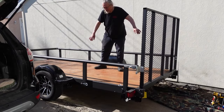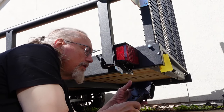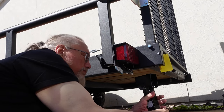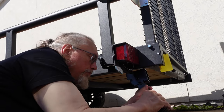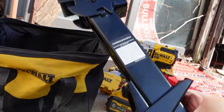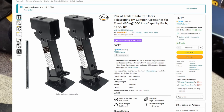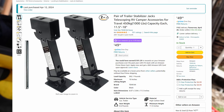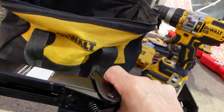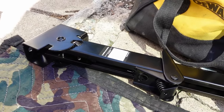These jacks are designed to go underneath the trailer — you unlock and release them to keep the trailer from tipping back. I got these on Amazon and will attach a link. They are trailer stabilizer jacks and they're not horribly expensive, though the installation does take some work.